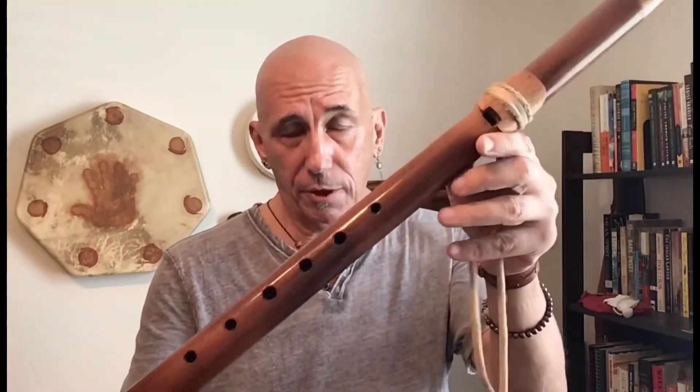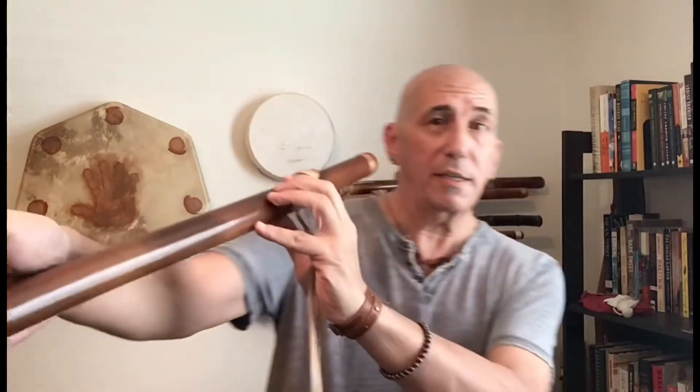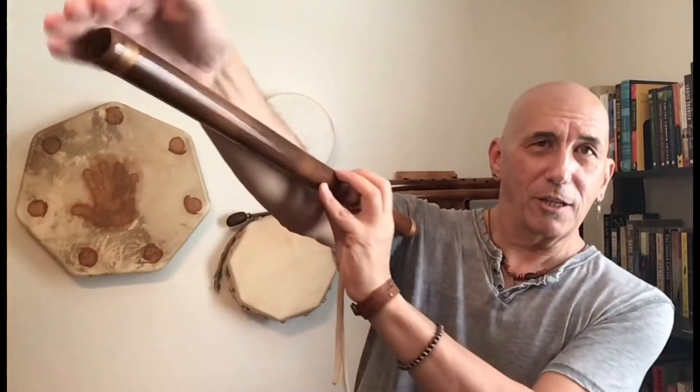Okay, enough about European and Euro-American standard tuning for now. Let's talk about some native flutes. This is a Cherokee style river cane flute. One way we had of scaling a flute back in the day: the flute can be about as long as your arm.